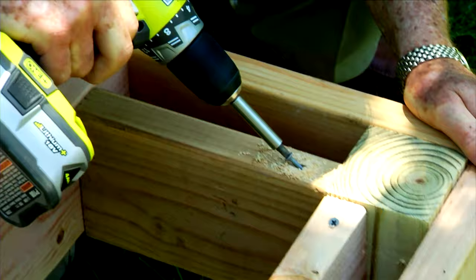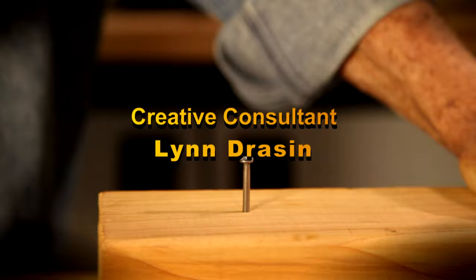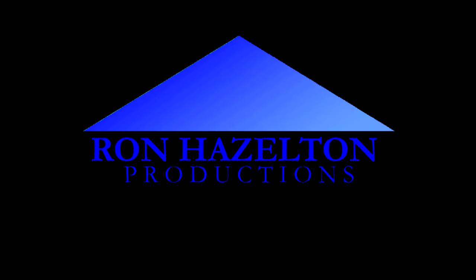To view today's projects again, visit RonHazelton.com — step-by-step home improvement tips when you need them. Let Ron show you how to do it yourself.